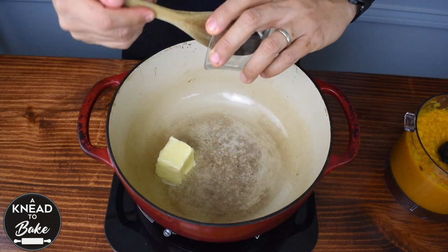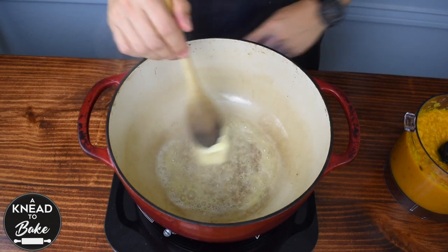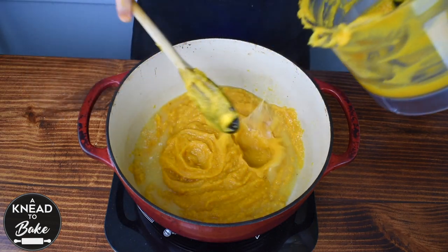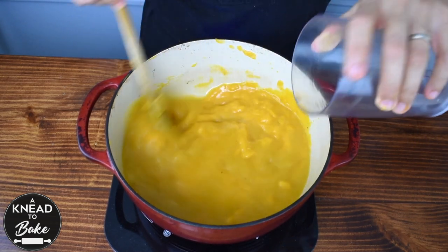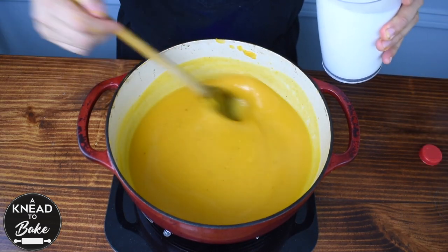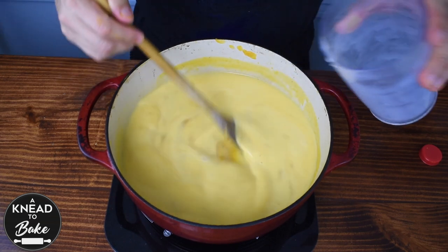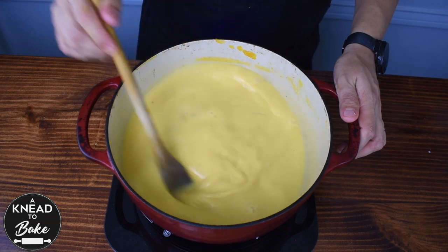Then, in a hot stock pot at medium heat, add 2 tablespoons of butter and let it melt. Add 700 grams or 3 cups of vegetable stock, then add 3 cups of milk. If you prefer to omit the milk, you can add 3 more cups of vegetable stock instead. At this point, stir the soup until it boils.